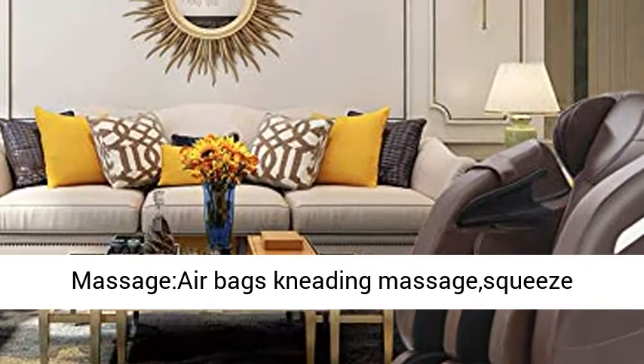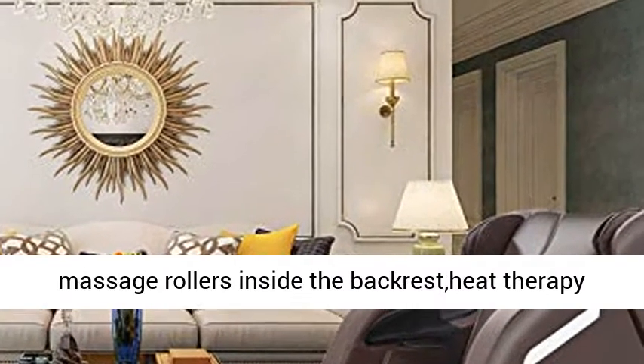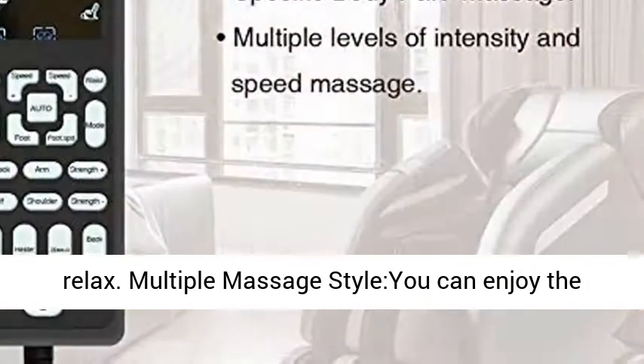Full body massage airbags knead and squeeze shoulders, arms, buttocks, and legs, combined with 8 massage rollers inside the backrest, heat therapy, and foot roller massage to give you a full body relaxation.